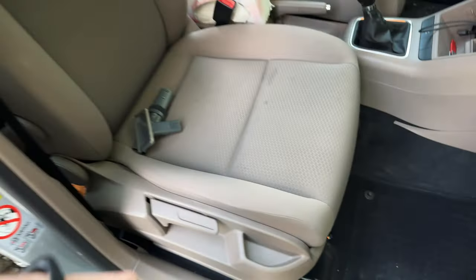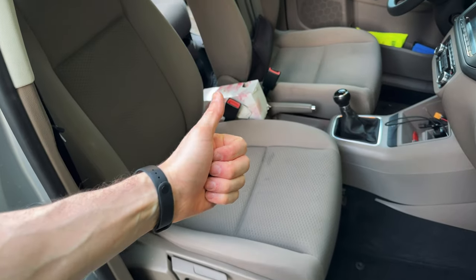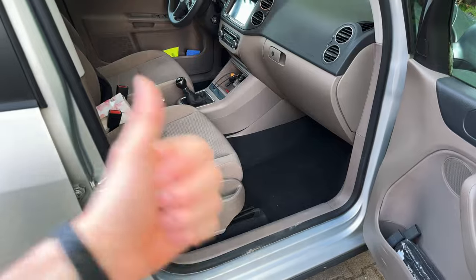It also fits underneath here without any problems, so I think I will keep it in the car. I've wanted one for the car for ages. Big thumbs up from my side — this inside the door, look at that. Super happy.